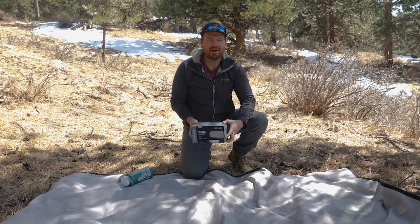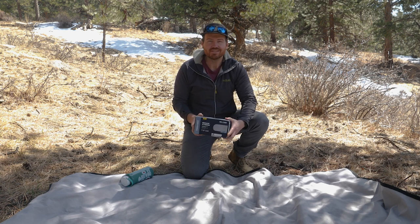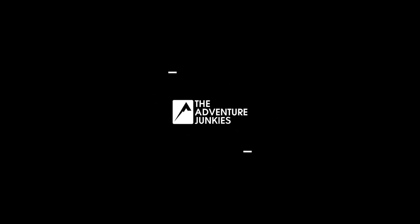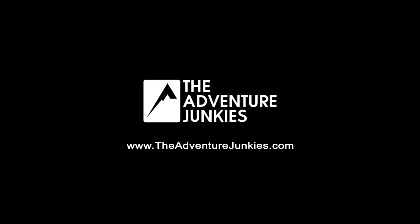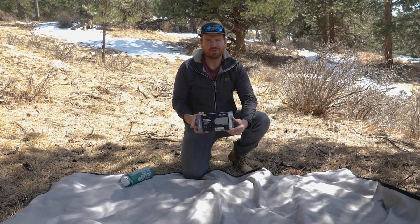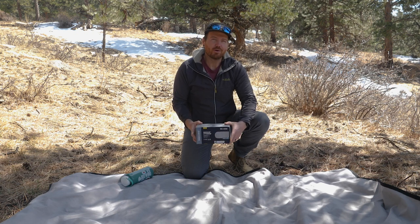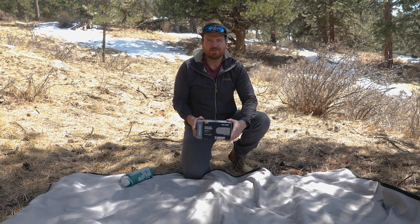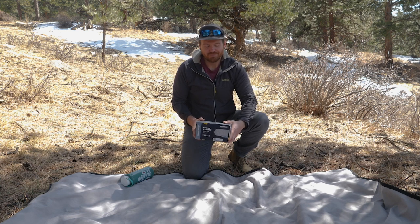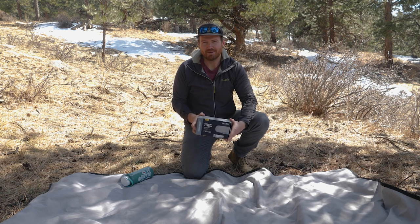Hey everyone! Today we're going to check out the NeoAir X-Therm from Therm-a-Rest. It's an inflatable sleeping pad that's popular with cold sleepers and anyone camping in four-season conditions. My name's Ben and I'm part of the team here at The Adventure Junkies, where we help people like you choose the right gear to get outdoors. Visit our website at www.theadventurejunkies.com. Now onto our review of the Therm-a-Rest NeoAir X-Therm sleeping pad.